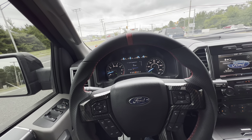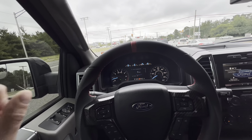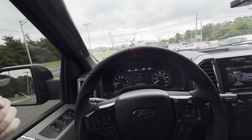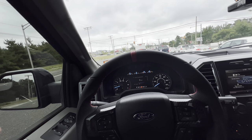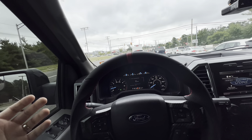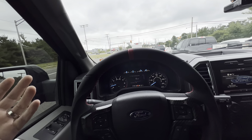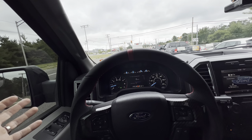Hey guys, what's up, welcome back to the channel, welcome back to a new video. I'm actually on my way over to AutoZone. If you guys saw my last video, I found a small little chip in the windshield — it's right in the center of my STI. I'm thinking about getting it replaced or trying to fill it, so I'm going to try to fill it first. If it doesn't turn out the way I want, I'll just get it replaced.